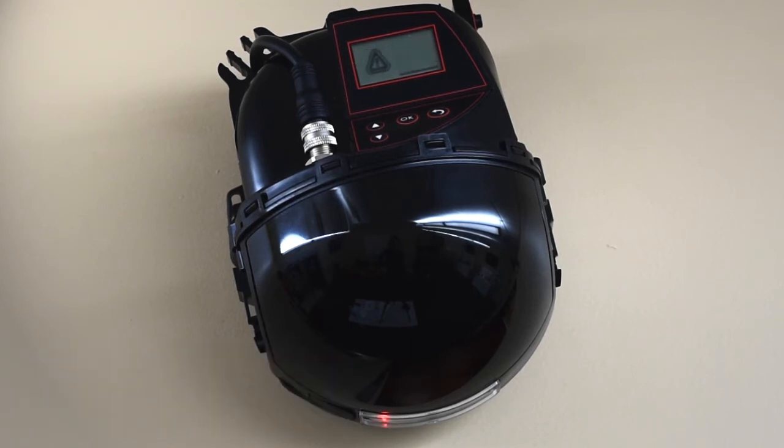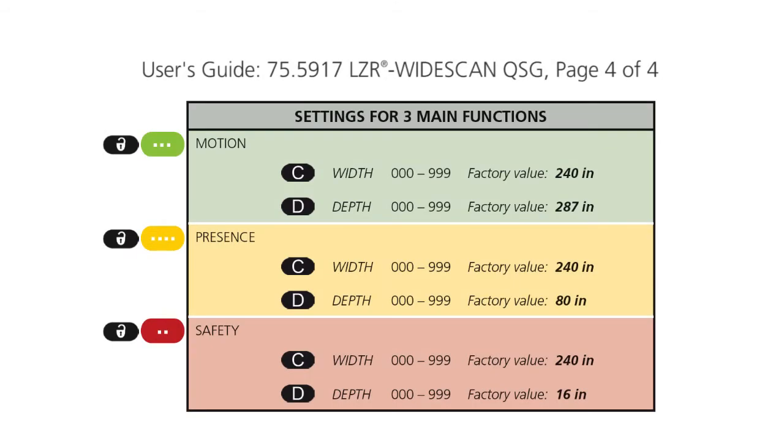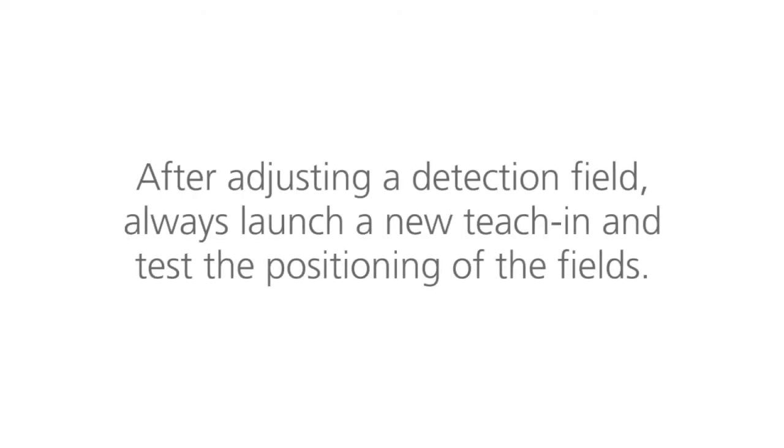Once the teach-in is launched, the sensor learns the position, angle, height, and analyzes the background. Reference this chart for the width and depth settings for the three main functions: motion, presence, and safety. After adjusting a detection field, always launch a new teach-in and test the positioning of the fields.